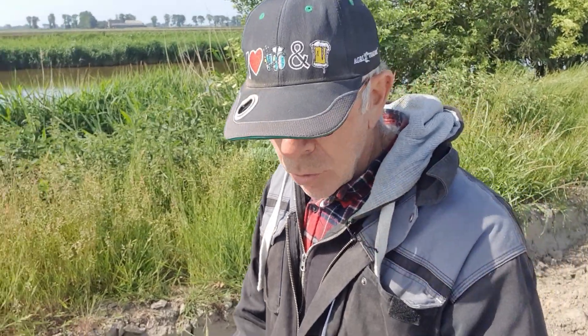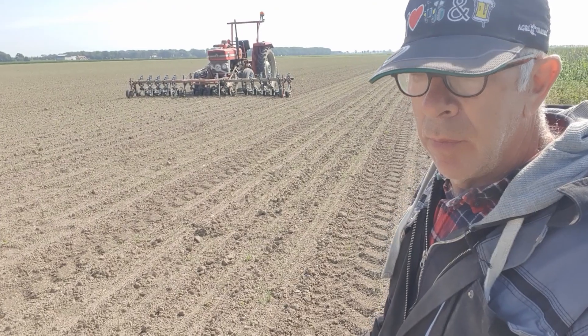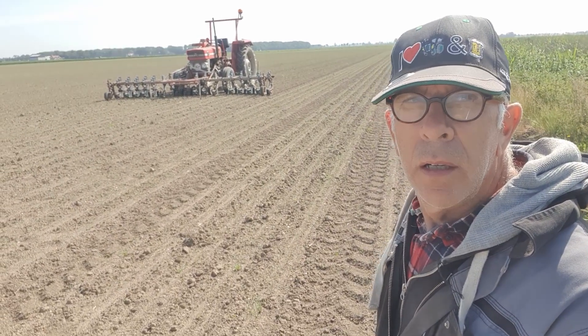Dit uien schoffelen doe ik ook om zo min mogelijk bodemherbicide te hoeven spuiten. En daarna gaan we met de hak nog de grootste onkruiden eruit hakken.